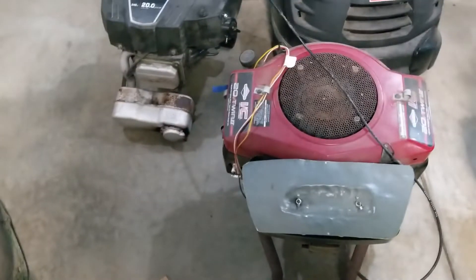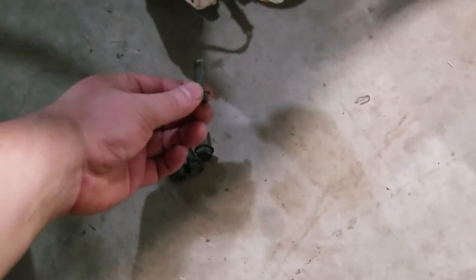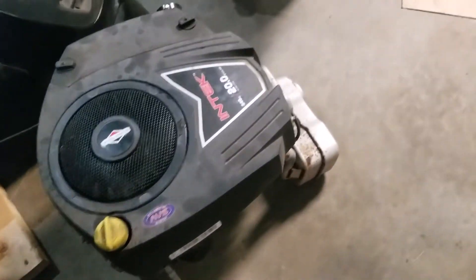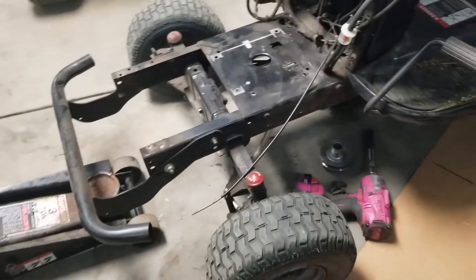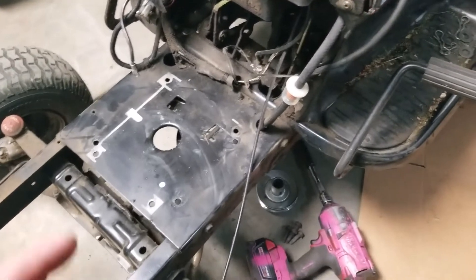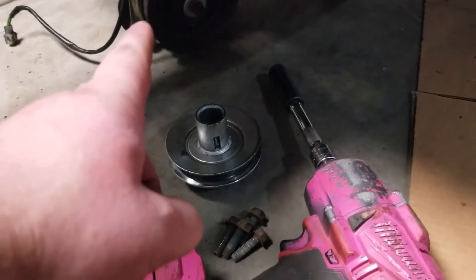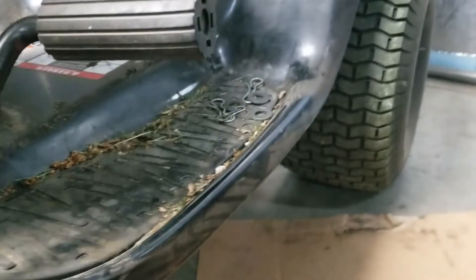If you want to do an engine swap, Mongo have a couple tips. To start, always use the case bolts that came out of that engine - they stay with the engine they came out of. But Mongo use the crank pulley and crank bolts from this engine, because those pulleys are set at the right height for the deck and the transmission of this mower.